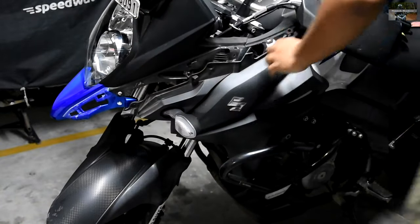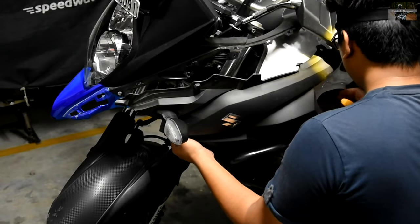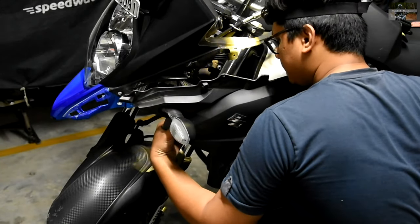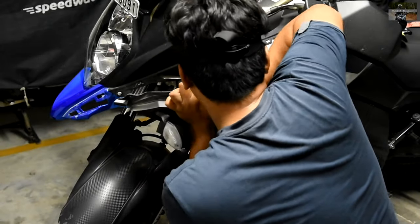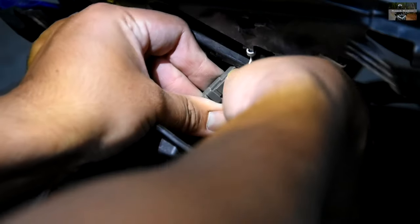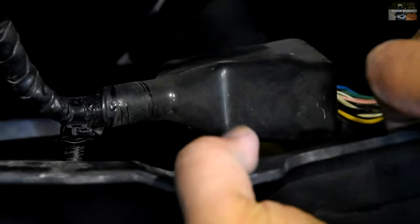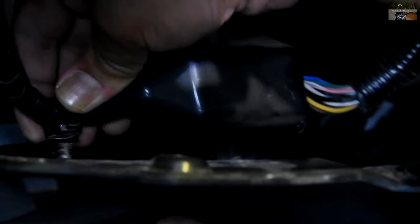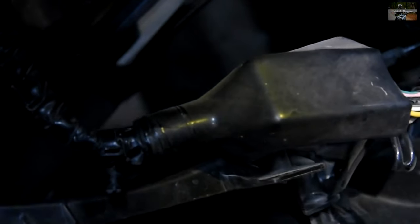One thing to keep in mind: the main wiring harness goes to the left-hand side of the bike, so make sure you untag it from the side fairing as there is a tagging mechanism. This is how you disconnect the front side indicators, and that's the harness I was talking about. Just make sure you don't pull it hard so you don't damage the plugs or wires.